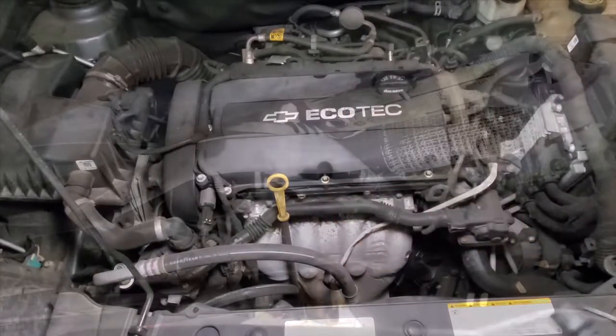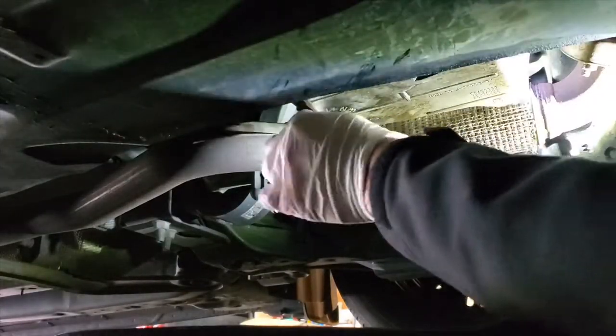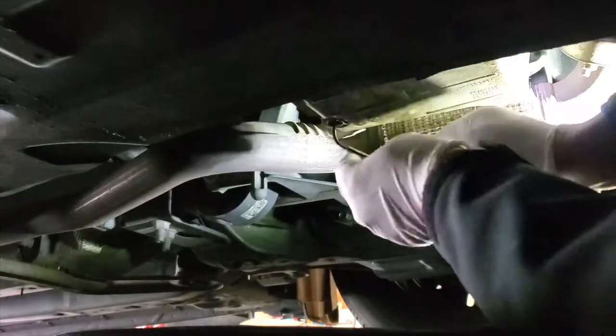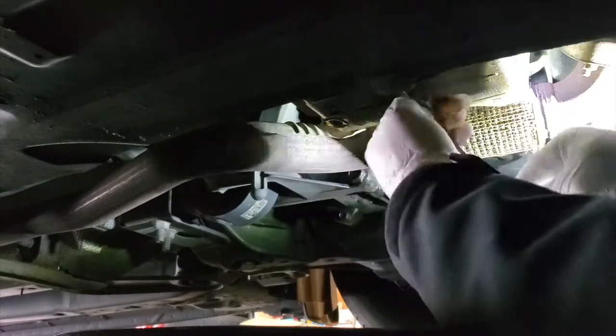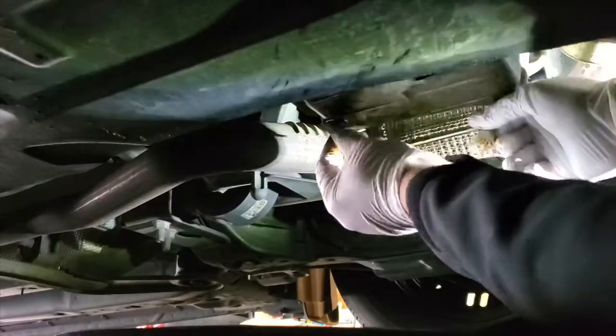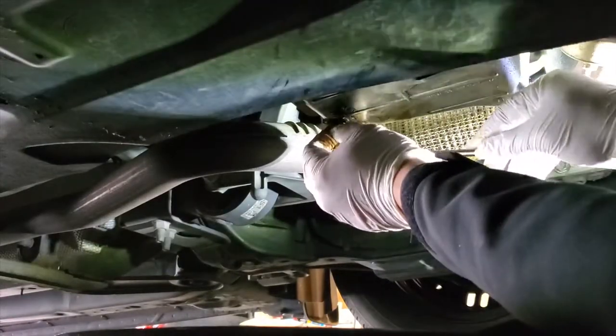Whoever did this before me had used some ghetto drywall anchor, so I had to fish around in there looking for the end of that anchor, because if I would have just filled it up and put a new bolt in there, that little metal piece would have been flying all around the engine and potentially cause a whole bunch of damage. So you've got to be careful.